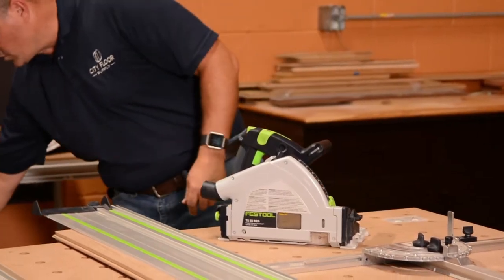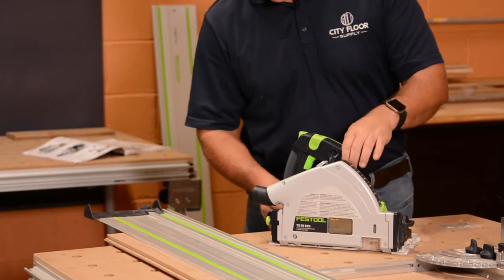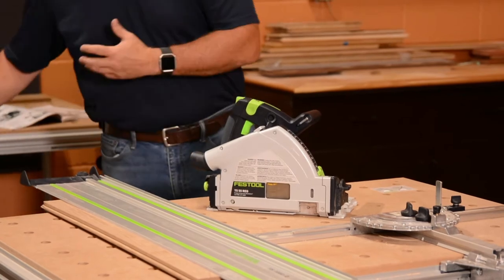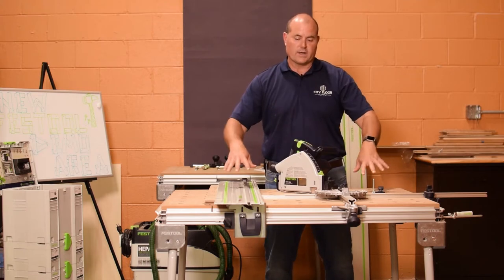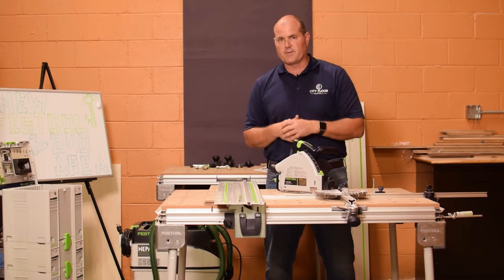It comes with the plug-it cord that attaches and detaches so that you can store it in the case. The unit will also work with all of the Festool CTS vacuums and also will work in conjunction with the MFT3 tables. We'll discuss a little bit of that today.